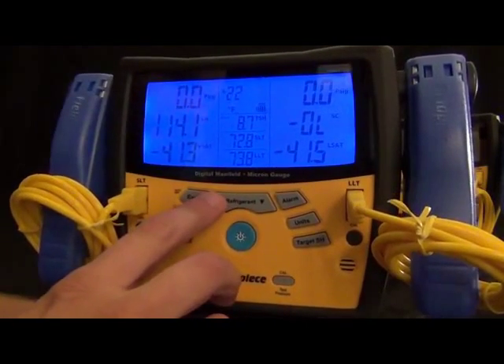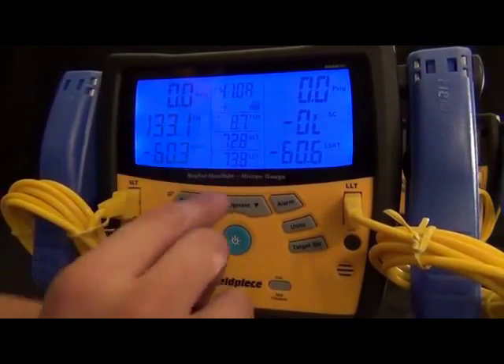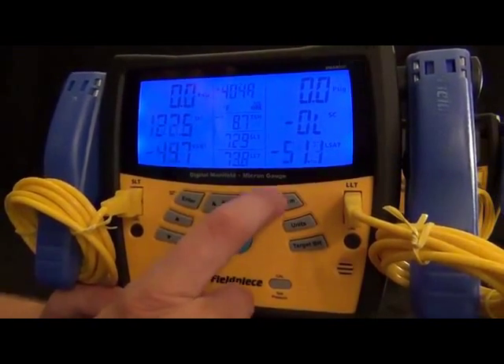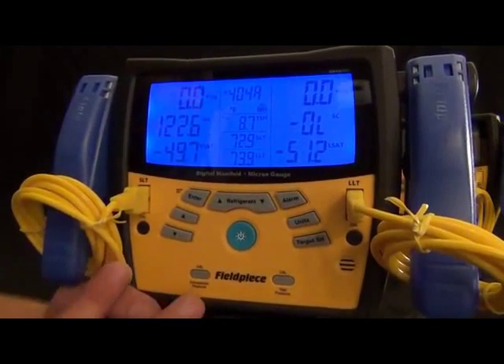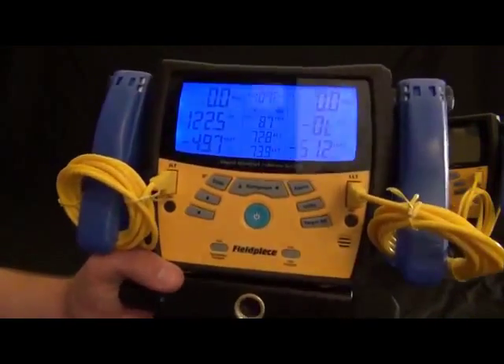There are 41 other refrigerants built in, and as refrigerants get added you'll be able to download updates from fieldpiece.com and update your S-Mans at the comfort of your own home. We also have the Enter button, which is mostly for entering the target superheat or using the alarm function. This also has a micron gauge built in.